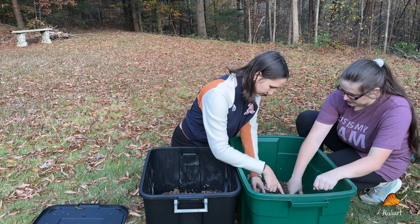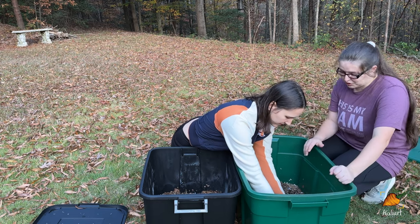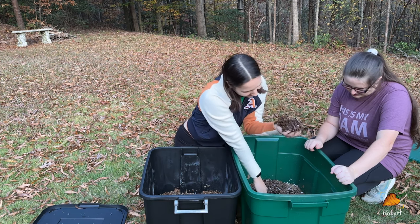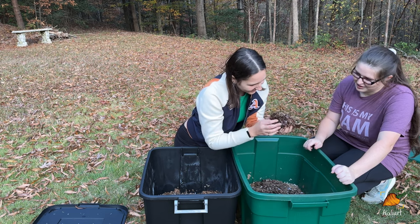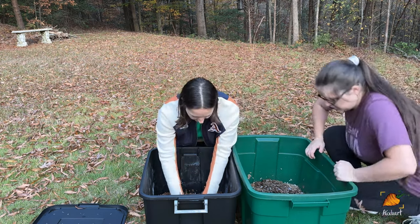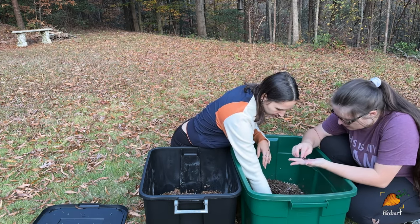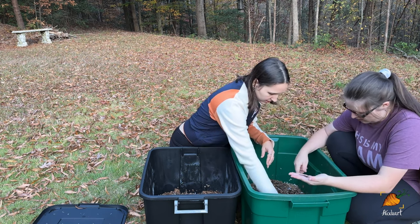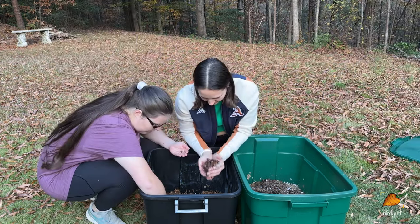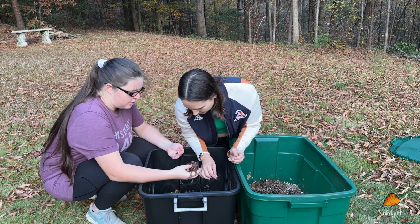Taking handfuls of worms from the established bin to transfer to the new one. The bin is noticeably warmer inside than outside — the worms keep themselves warm. This section had watermelon last feeding, so there should be good worm activity here. You'll see there's probably at least 200 in this little batch — a good starting population. I started with 500, so as long as you have around that you're probably good.